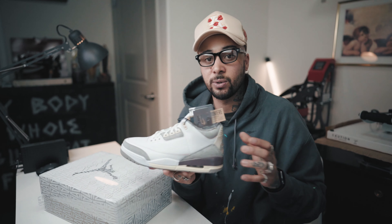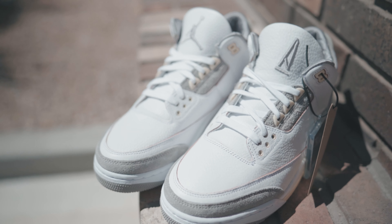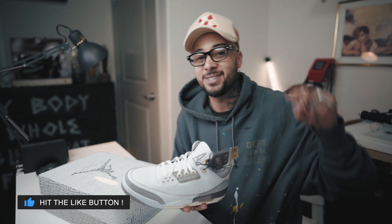That's pretty much my take on the A Ma Maniére Air Jordan 3. I really love this collab and the storytelling behind it. I really like seeing an Air Jordan 3 without the elephant print — it's very different. But is it shoe of the year? That's what everyone's saying. Let me know what you guys think in the comments below. Anyways, until next time, please like and subscribe. See you guys in the next one.